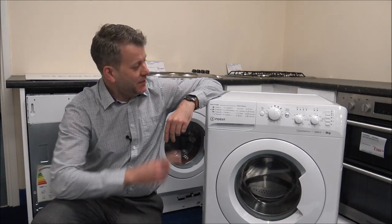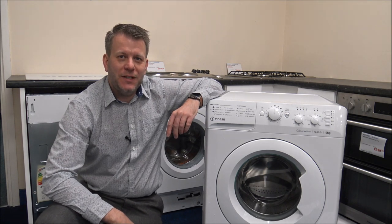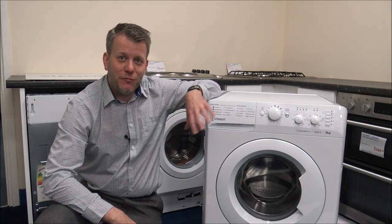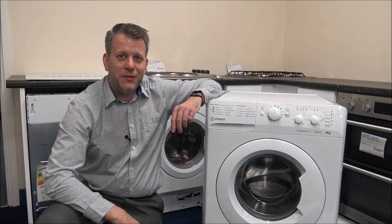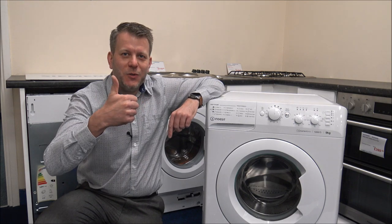Hi, in this video I'll be showing you the Indesit MTWC91295 washing machine, and what I want to do today is show you around the washer, some of the features and benefits that it offers. I would appreciate it if you subscribed to my YouTube channel and just give us a quick thumbs up.